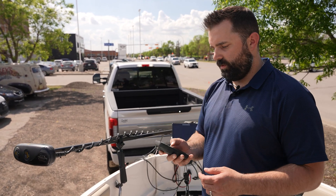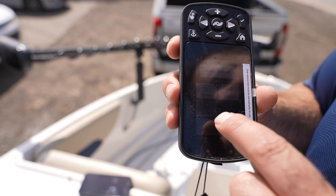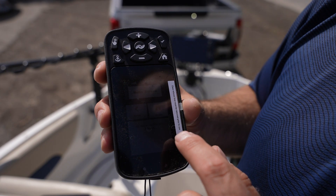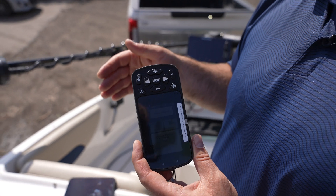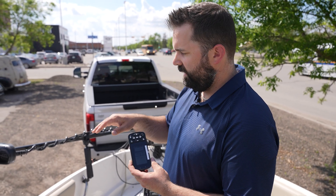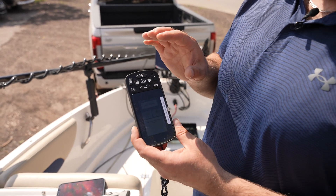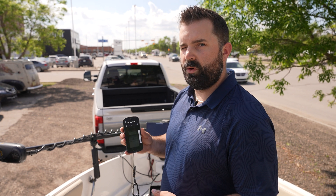The last step is to go into the iPilot link remote, scroll all the way down to system, click on system, and arrow down to the update software button. It shows no new software found, meaning this motor has already been updated to the newest versions. But if your motor was out of date, this is exactly how you would update both your remote and head controller — it would give you a prompt to update the software on your remote control, and you'd select that to be completely up to date on your iPilot or iPilot link system.